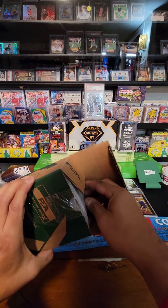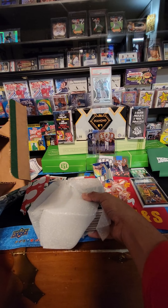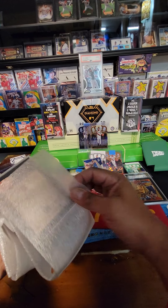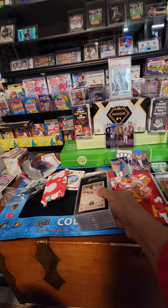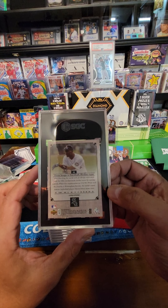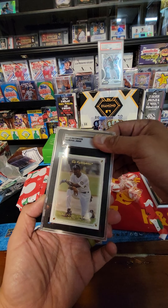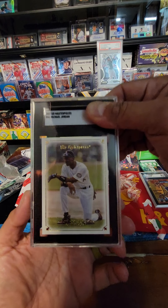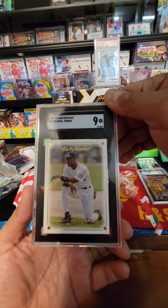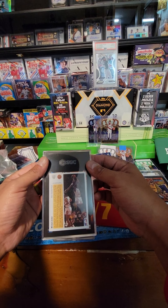Here's another submission return — should be SGC, yep, sure is. We should have some Otanis in here. From the back, we got Jordan, Jordan looking good from the back — probably SGC nine. Let's see what we got. Jordan masterpiece, awesome. Good times MJ, good times. Got that nine — I didn't expect these Jordans. I was expecting a different lot of cards.